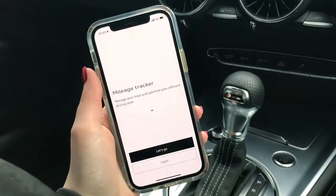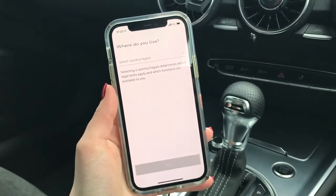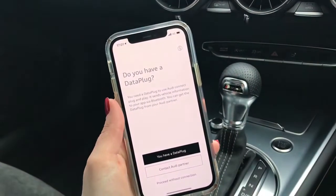Make sure to change this to allow always at a later date. Once you have set your location settings the next step is to register your account. To do this you need to select your country and read through the terms and conditions and make sure to select yes you do have a data plug.